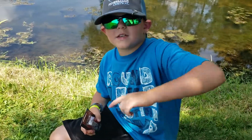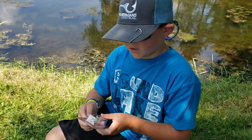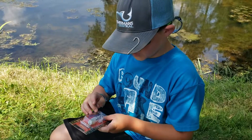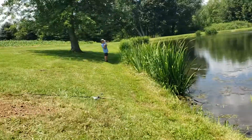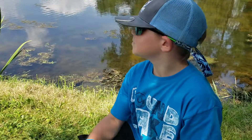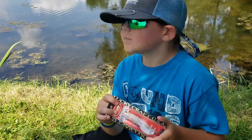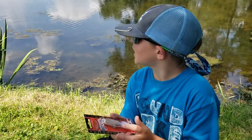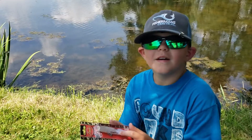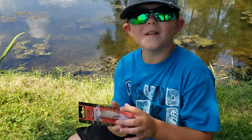Hey, I'm back — Isaac here for a one-minute tackle review on the Lucky Craft Gunfish 95. Caleb's got one — keep going! These largemouth are blowing up on topwater out here, so we're gonna try to introduce them to the Gunfish 95. I think he's got a big one!